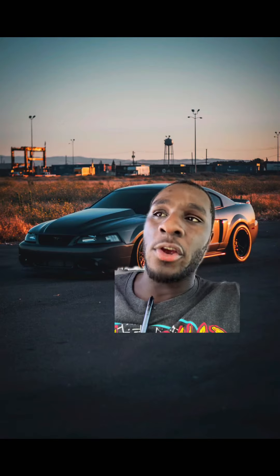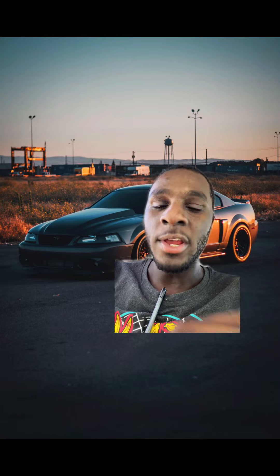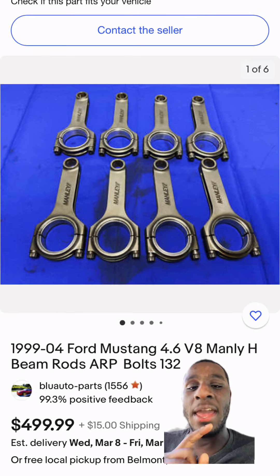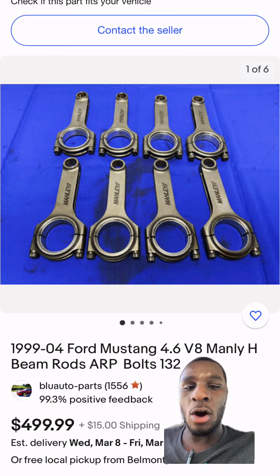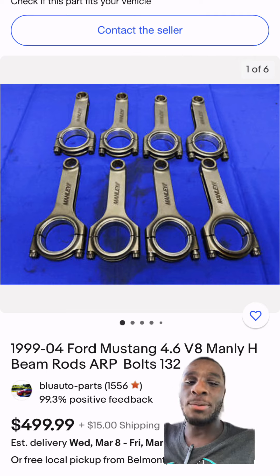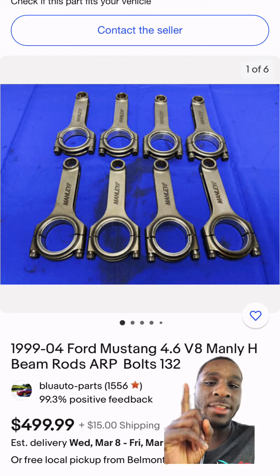Speaking of the Terminator Cobra — the '03 to '04 Terminator Cobras can handle 800 horsepower on stock internals, but all you need from that engine is the internals. If you can't find those and need forged rods, remember: all the 4.6 engines, whether it's a four-valve or two-valve, have the exact same rod length. Just find the H-beam rods on eBay.